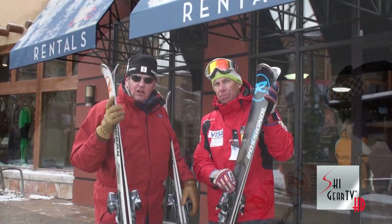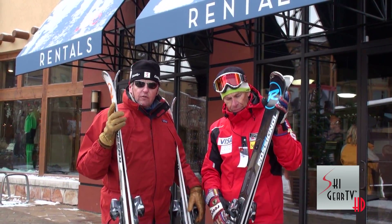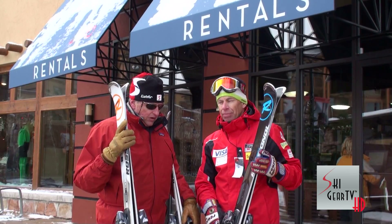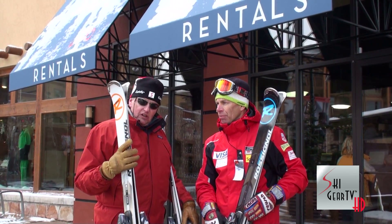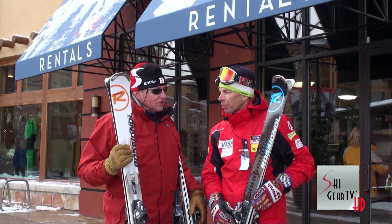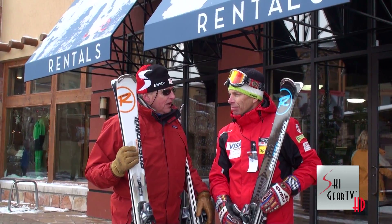Get out and check out these skis at any Rossignol Experience Center. You can go online to Rossignol.com to find a link. Here at the Canyons Resort in Utah, they have a great experience center — the staff were fantastic and super helpful setting us all up today. We really appreciate that and we thank Rossignol for letting us try these skis. The only thing we didn't do was take them across the rocks in the parking lot.